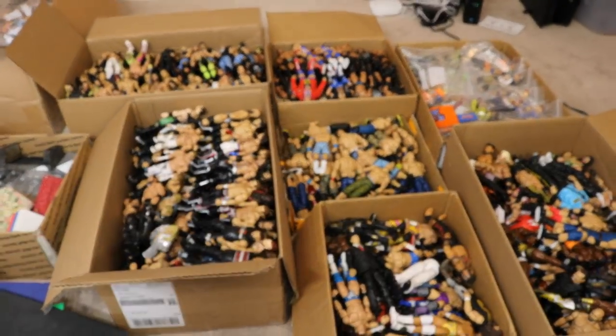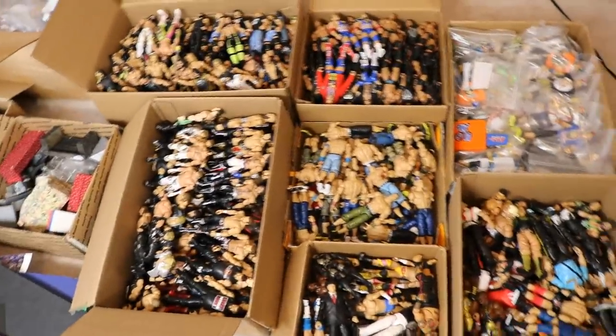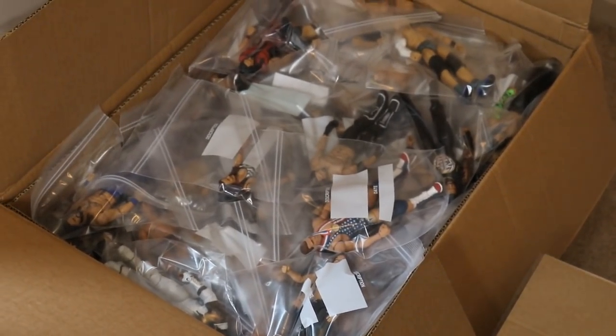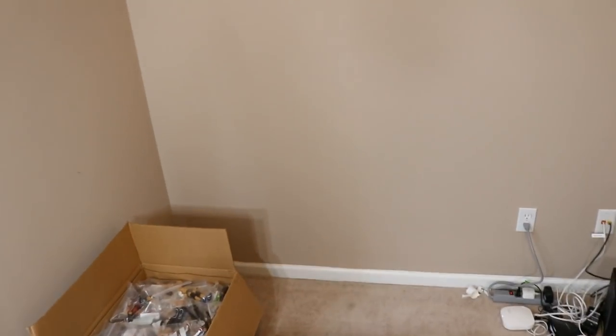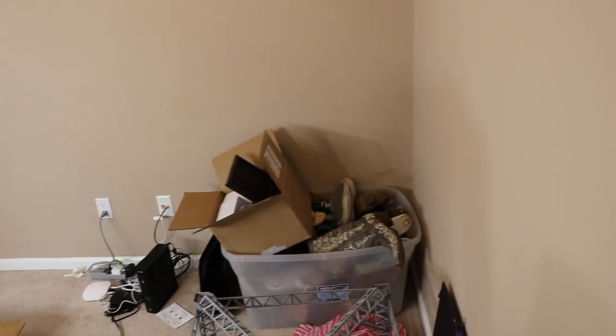I'm trying to figure out how I should do my setup. I've got all my figures right here in these loose boxes. This wall right here is going to be the crowd and arena. I'm going to have the crowd going from this wall to that wall with my silver tables.